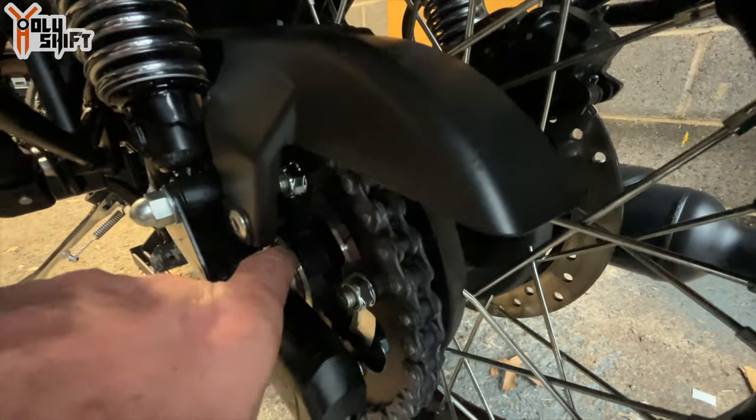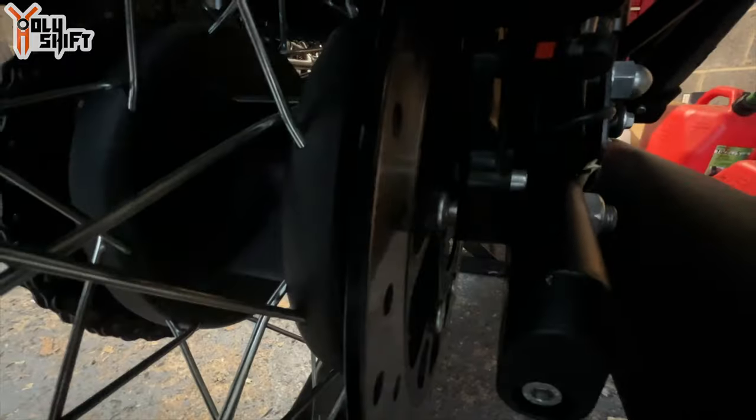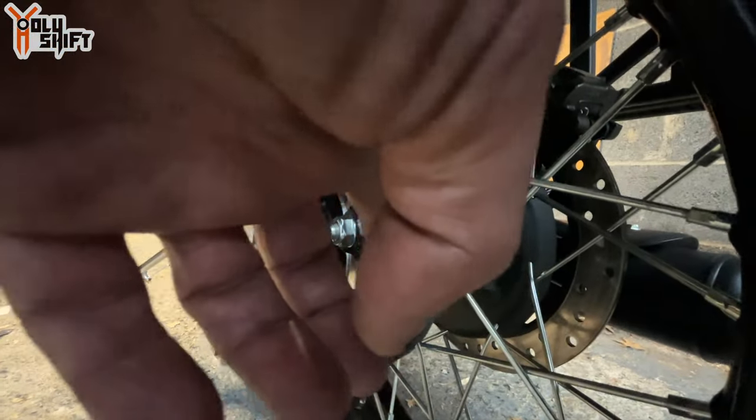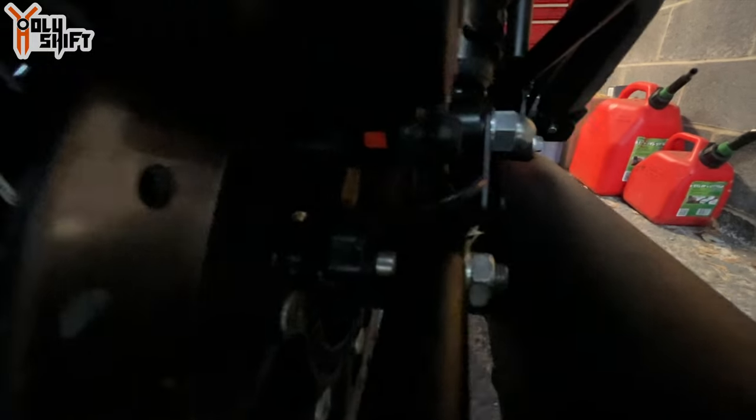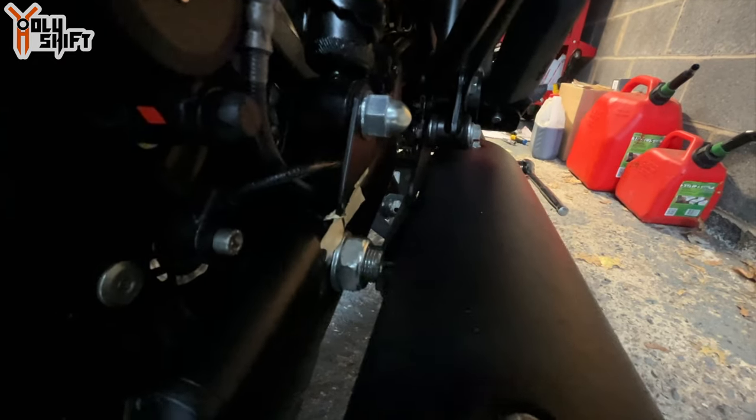The axle goes through a bushing, through the actual wheel bearing, in through the other side, then another bushing. Then the disc needs to go through the brake pads. You also have to make sure the chain is mounted on properly. Then once you get the axle in, it has to go through the bushing on the other side, through the swing arm, through the chain tension mechanism, and then find the nut — a lot of wiggling and moving the wheel up and down until you finally get it.